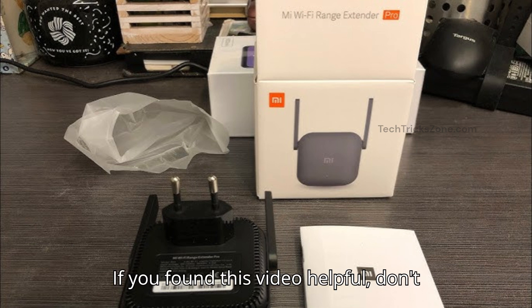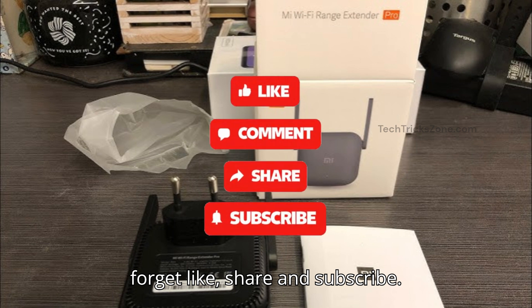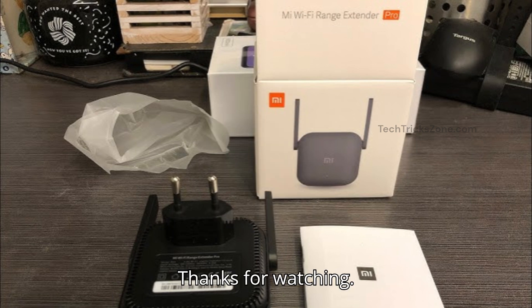If you found this video helpful, don't forget to like, share, and subscribe. Thanks for watching.